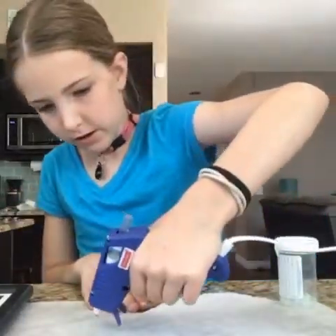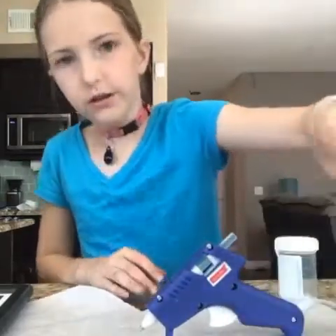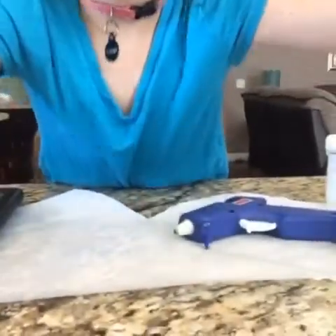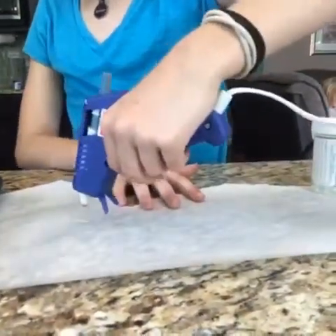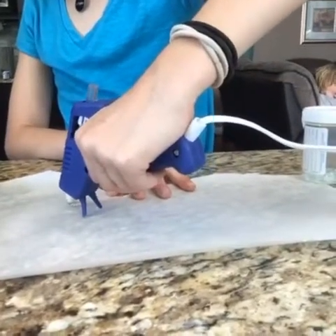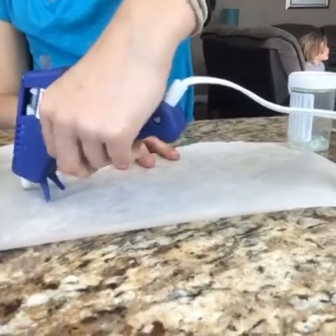And when your hot glue gun is warmed up — let's see if ours is — yep, it is. Now I'll show you what to do. You're gonna take the hot glue gun — make sure you have parental supervision — and you're gonna make a circle that has an opening at the end.